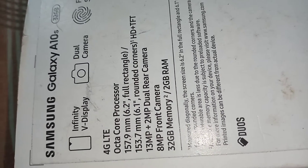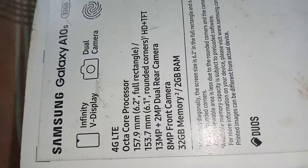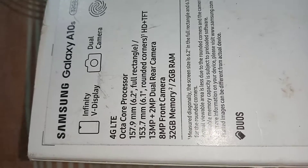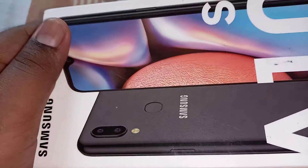It has an octa-core processor, a 13 megapixel rear camera and a second rear camera of 2 megapixels, and the front camera is 8 megapixels. It has 32 GB memory and 2 GB RAM. Also, this is a sealed type phone — the battery cannot be removed.